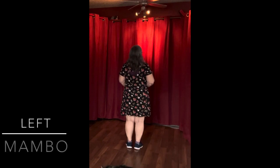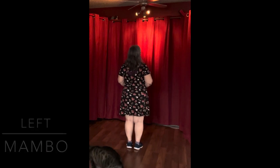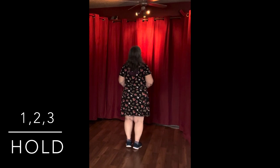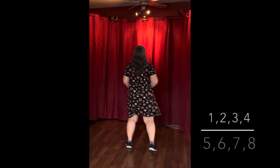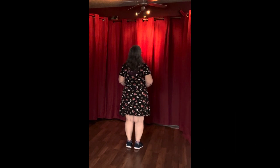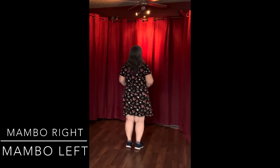Then we're going to do a Mambo to the left with a hold. So it's rock, recover, step and hold — 1, 2, 3 and 4. Mambo to the right, hold. Mambo to the left, hold.